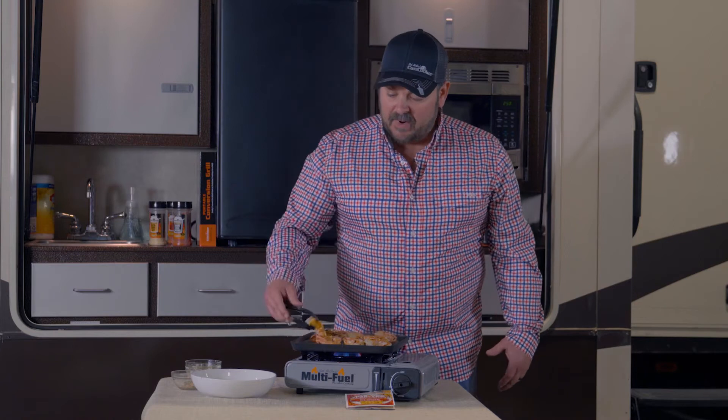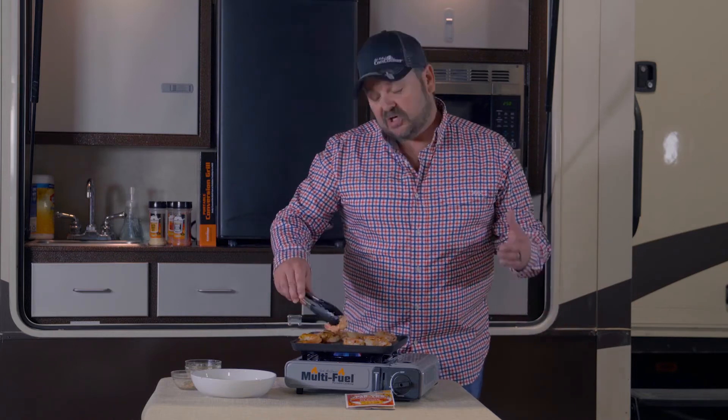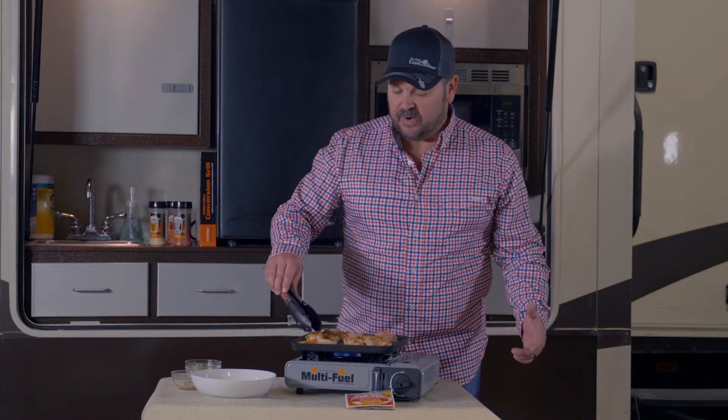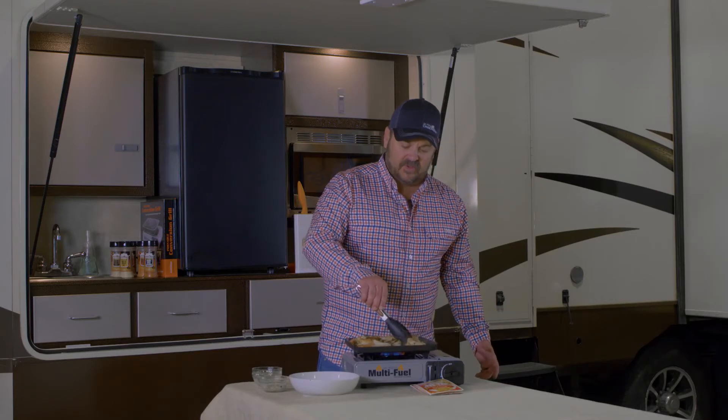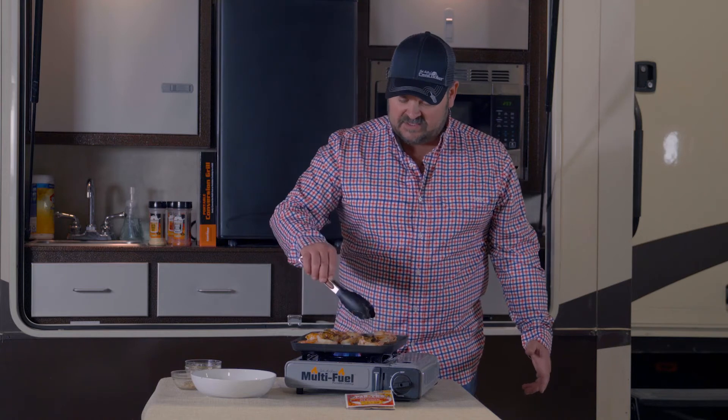When people cook shrimp, in my opinion, the majority of people cook them too long and they'll get rubbery. It does not take long at all. I mean, as you can see, these weren't on there maybe 45 seconds.